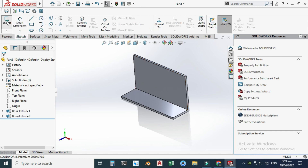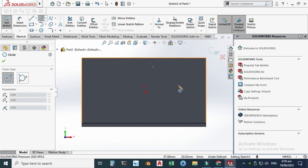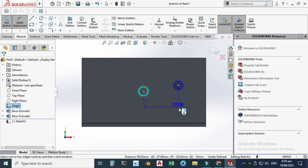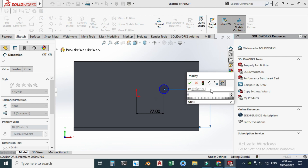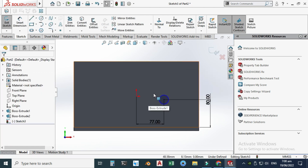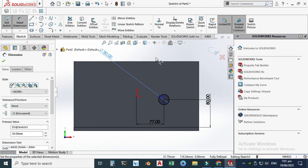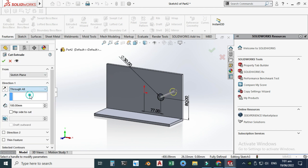Now we need one cut extrusion here. Let's go to Sketch, select this face, view normal, and make one circle here. The horizontal dimension is 77 millimeters, the distance from this edge to the center point is 80 millimeters, and the diameter of the circle is 30 mm. Let's go to Features > Cut Extrude and cut extrude through all.